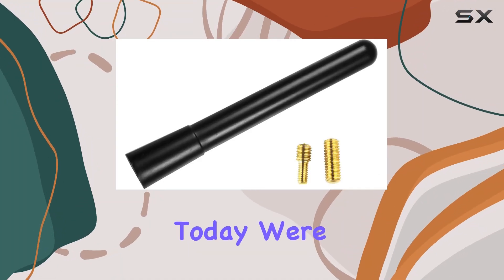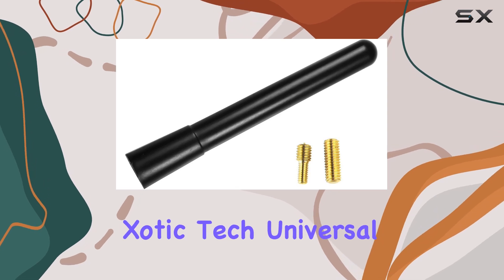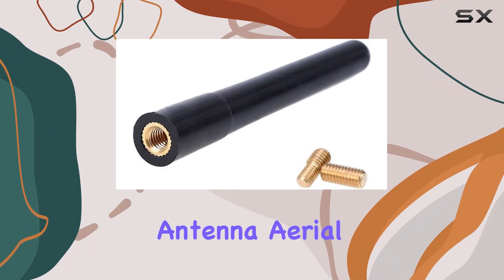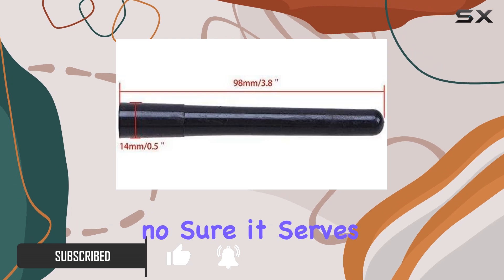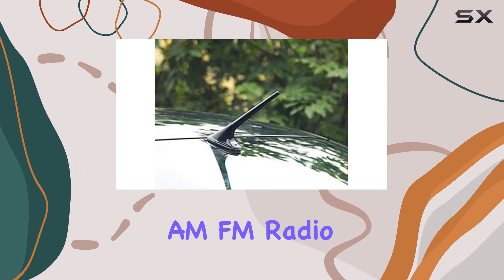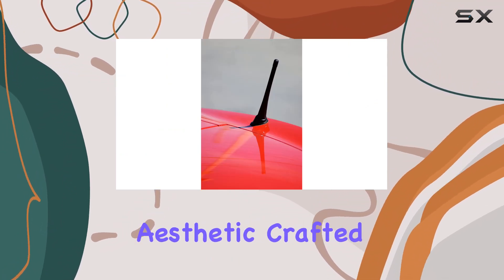Hey there, folks. Today we're diving into a nifty little accessory for your ride — the Zodic Tech Universal Fit Sport Black Short Stubby Mast Car Truck AM-FM Radio Antenna Aerial Cover Decoration. Now I know what you're thinking — it's just an antenna, right? Well, yes and no. Sure, it serves the basic function of providing AM-FM radio reception, but it's also a sleek, sporty addition to your vehicle's aesthetic.